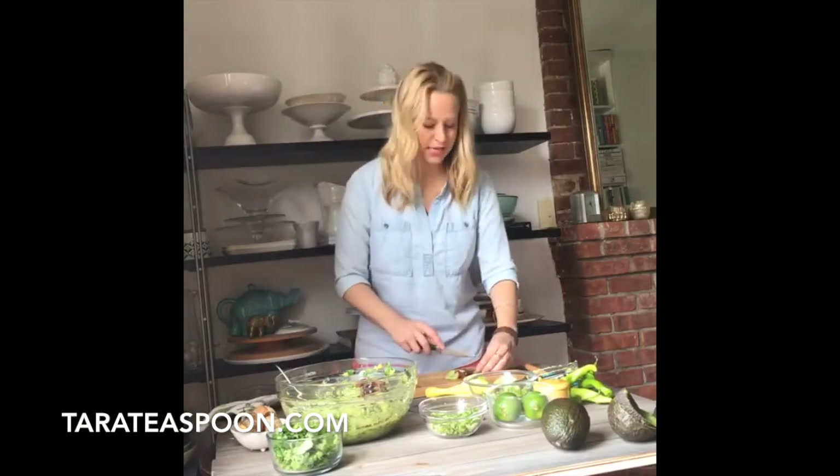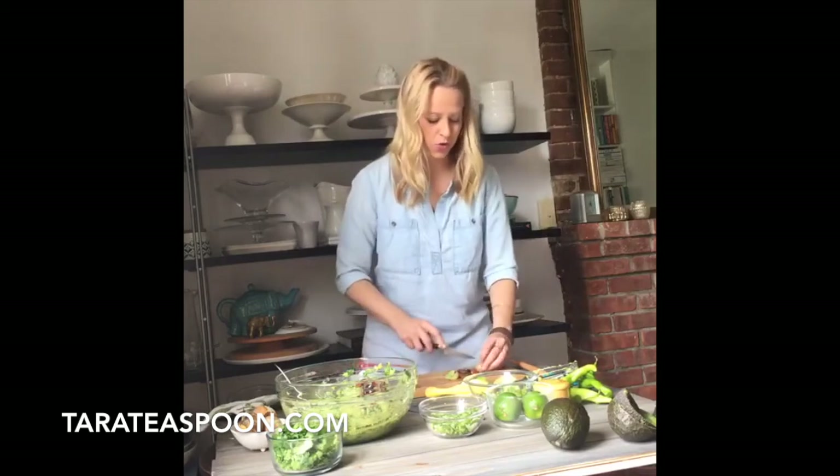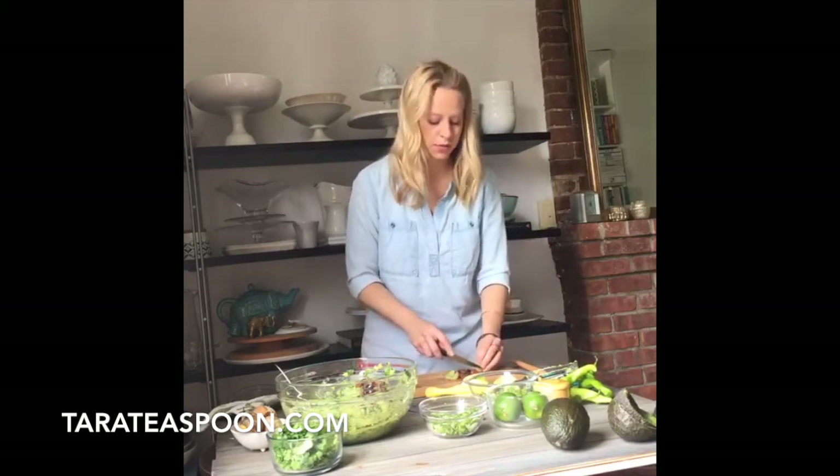Pomegranate seeds are such a good idea to add to guacamole. I actually put pomegranate seeds on top of my grapefruit guacamole — I think it's on my website, I'll have to go double check.